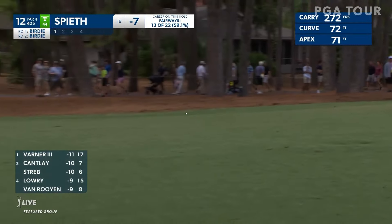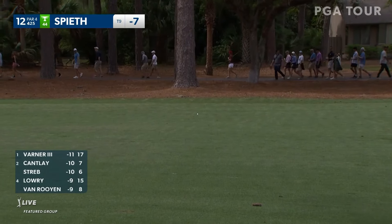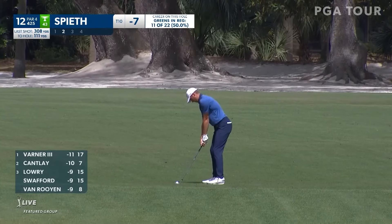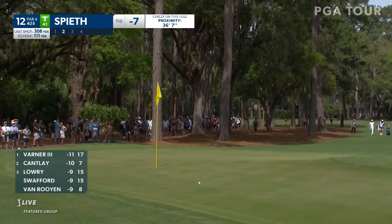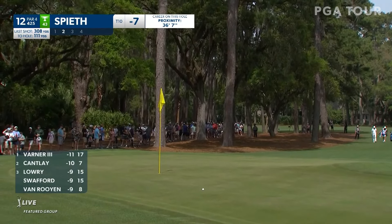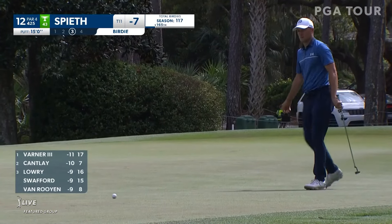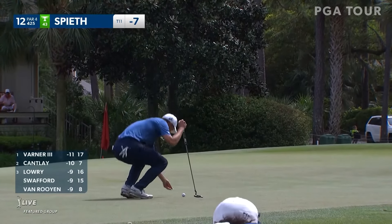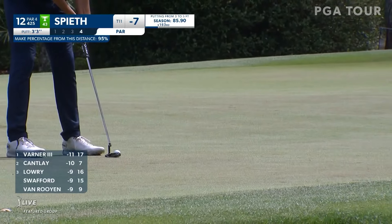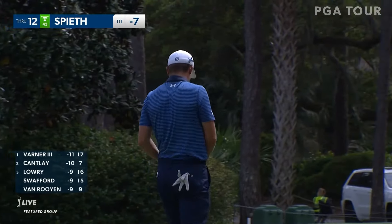That was the driver there — really great bounce. This has to come down — this is long and left. It sat softly. Good look at his grip right there — Carney, I noticed he's got a newer-looking putter grip on there. Justin Thomas has a grip that looks similar but extremely ratty — just worn to the bone — and he's still using that one.